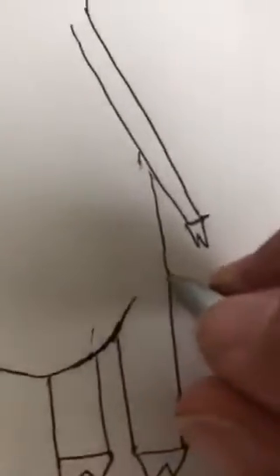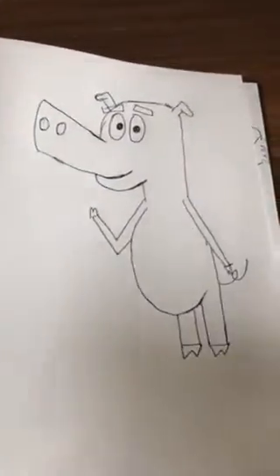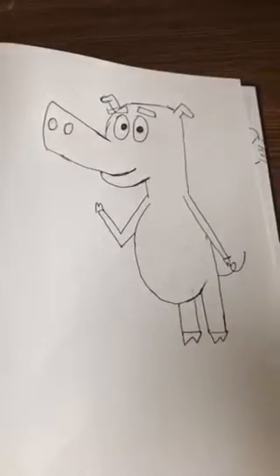And now for the actual finale — it's the tail. All righty folks, there you have it — we got one cartoon pig!